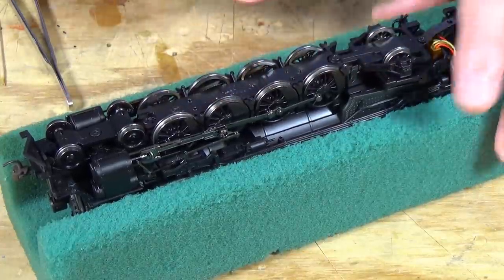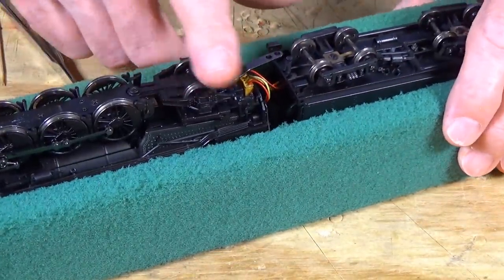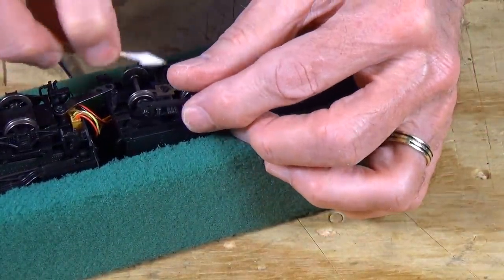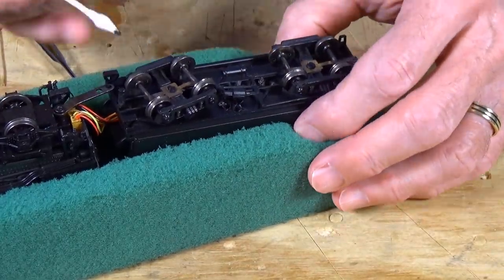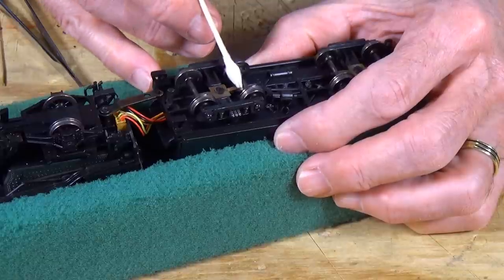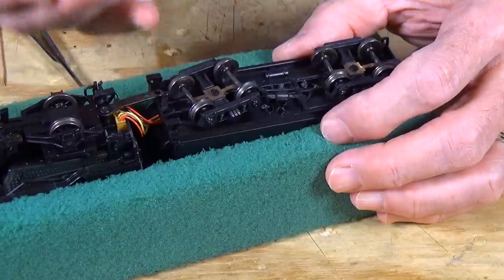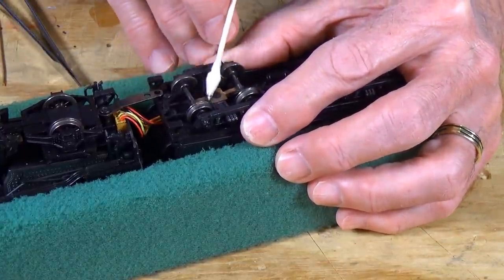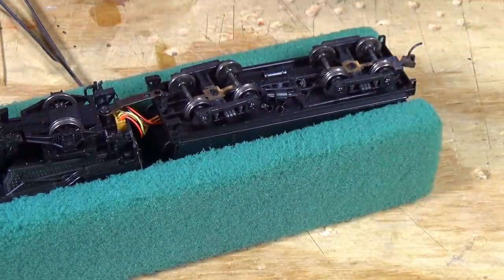That should get your wheels good and clean. Don't forget your lead truck and your pony truck, as well as your tender wheels. Those are real easy — just give them a good rub with your cleaning solution. On this particular locomotive, they have wipers here on the wheels, so it picks up from one set of drivers here and the other set back here. You can run your cleaning solution on a Q-tip underneath that and get it cleaned up, giving you good pickup from the tender as well as from the locomotive.